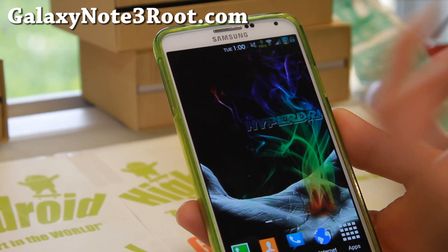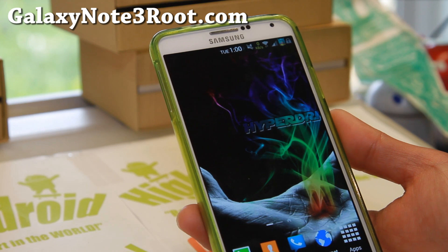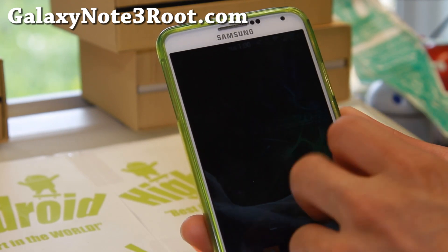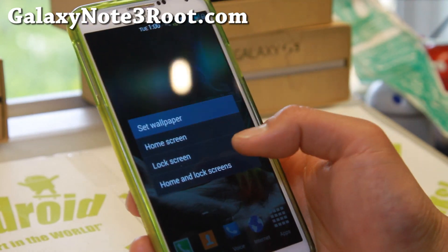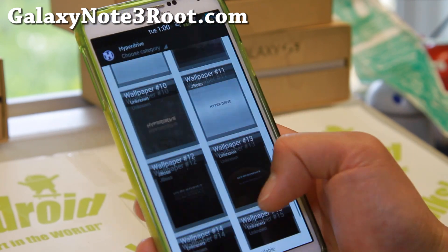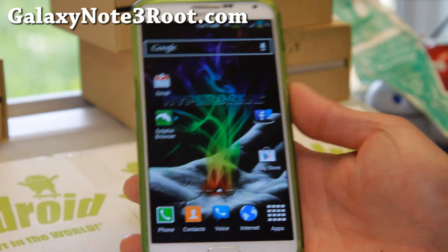Kudos to Scott — great, great ROM. If you have a Verizon Galaxy Note 3 and you haven't tried this ROM, definitely try it out for this week's ROM of the week. Let me know what you think — I think you will love it. Awesome ROM. Also, I forgot to show you — you can get HyperDrive wallpapers. There are 16 wallpapers included, so check it out. I'll see you guys soon. Stay high on Android.